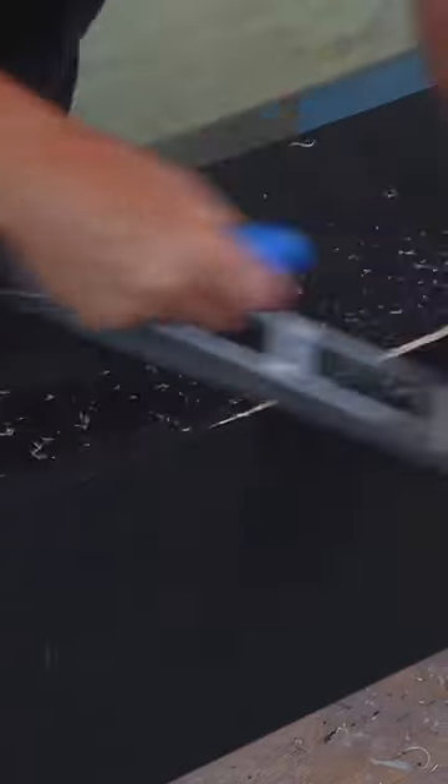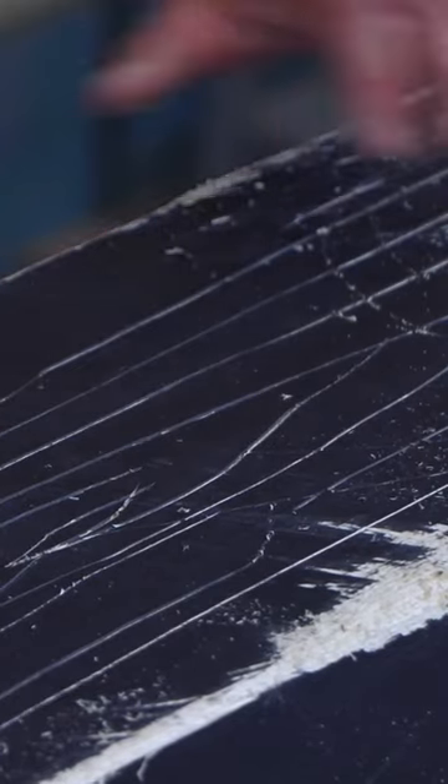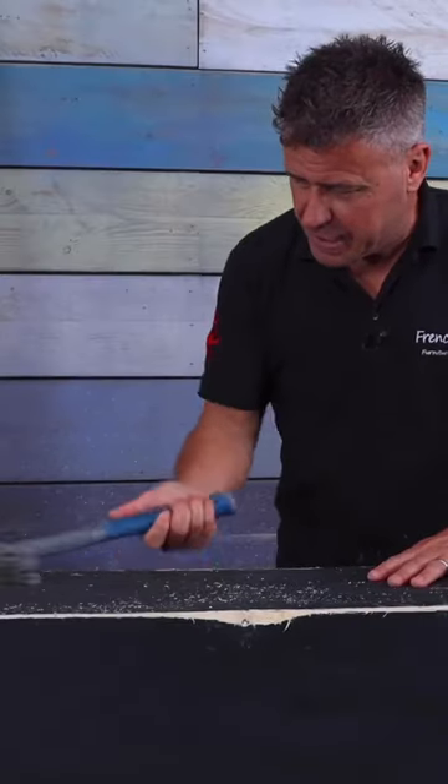Start by preparing the surfaces. Scratch the corners off with a plane. Then, using a sharp instrument, score some lines in there. Take a chisel and a hammer and break off some big chunks on the corners. Then go to town on it with the back end of your hammer.